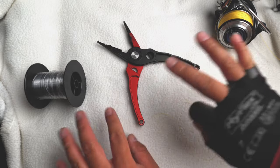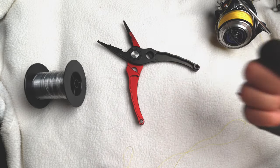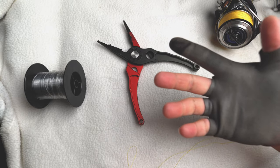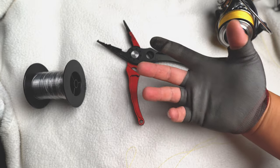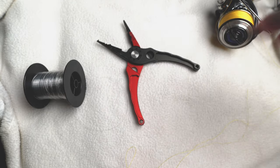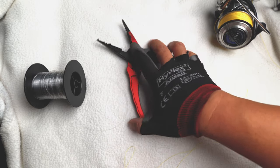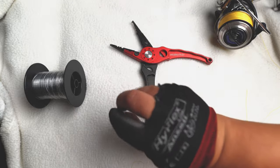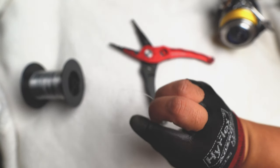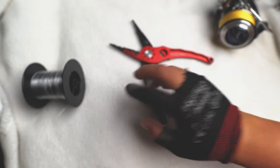First thing you want to do is obviously have your stuff. I usually wear a pair of gloves on my right hand because I cast with this hand — it's to protect your hands. You need your braid, you need a pair of cutters or pliers with cutters on it, and you need some mono or fluorocarbon, whatever leader material you need.